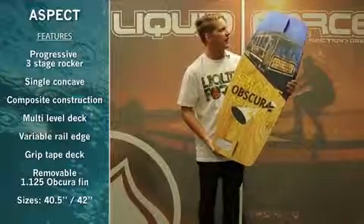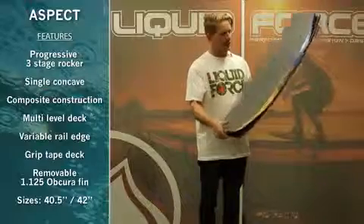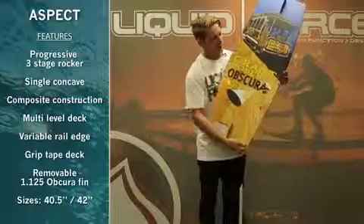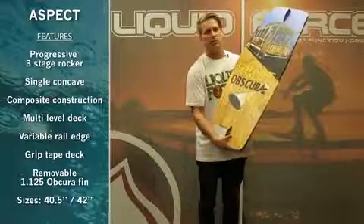This board features a unique construction of two decks bolted together, which gives you more snap when you ollie, and also features six bolts that hold them together. It has a lifted rail so there's no bite when you're edging, and comes standard with two Obscure 1.125 fins.